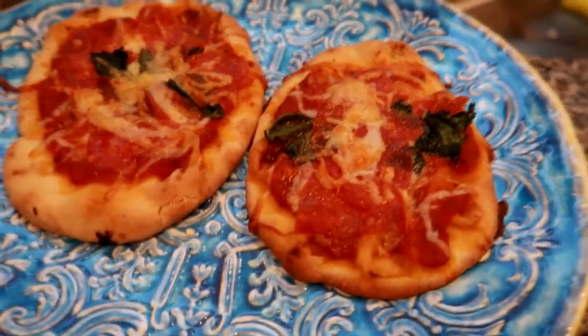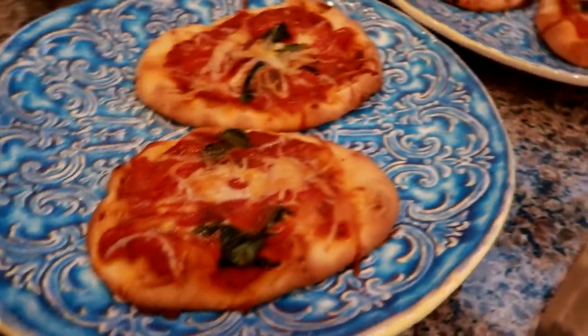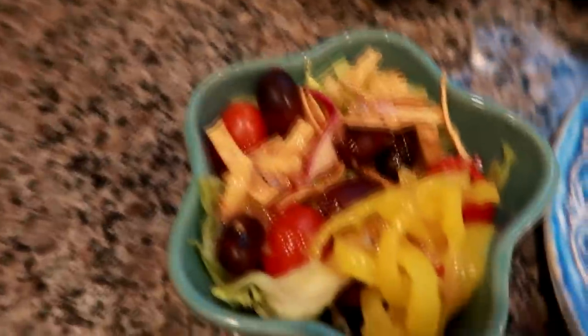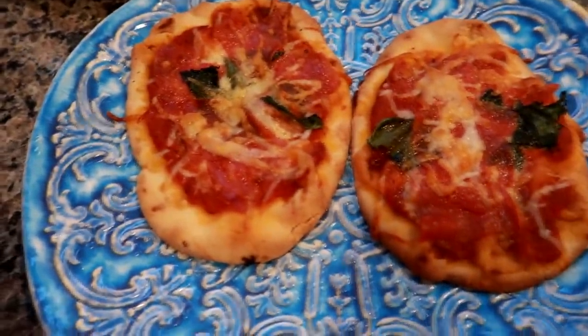The pizzas are done and they look really good. I like when the naan part gets a little bit crispy on the edges. For the salads, I went with some Italian dressing that we had to use up — I actually finished the bottle. I really like this Wishbone Robusto. So we're going to have our salads and our pizzas, and this is our easy dinner tonight and we'll see you tomorrow.